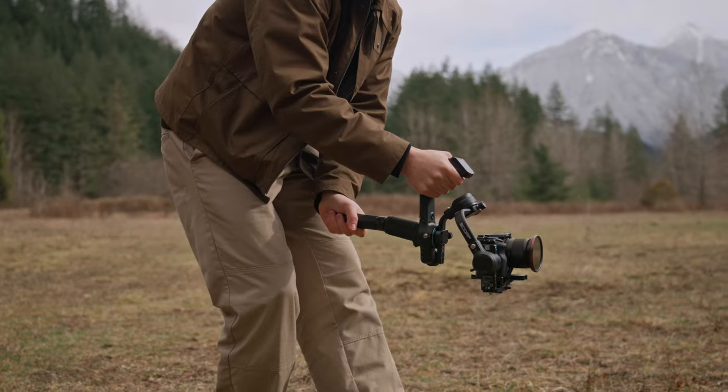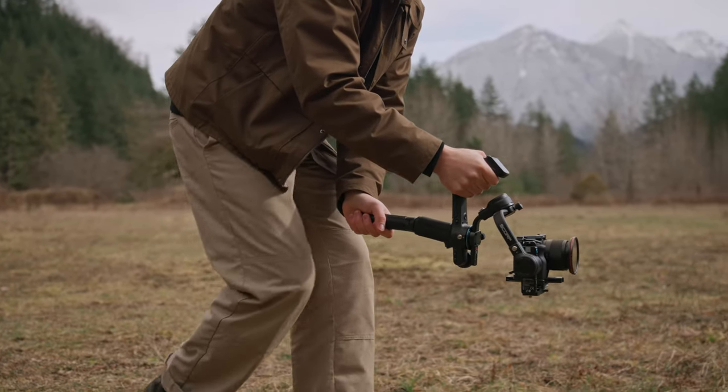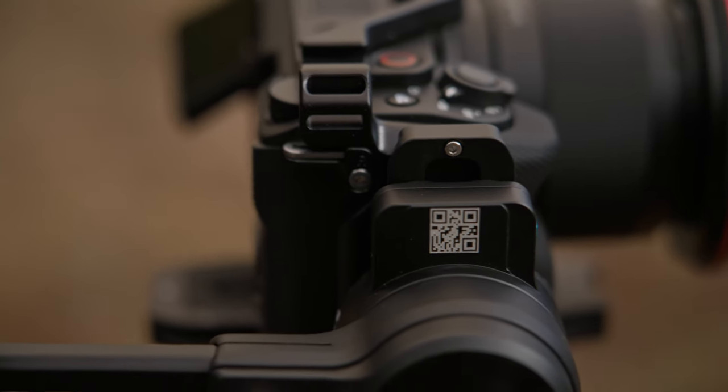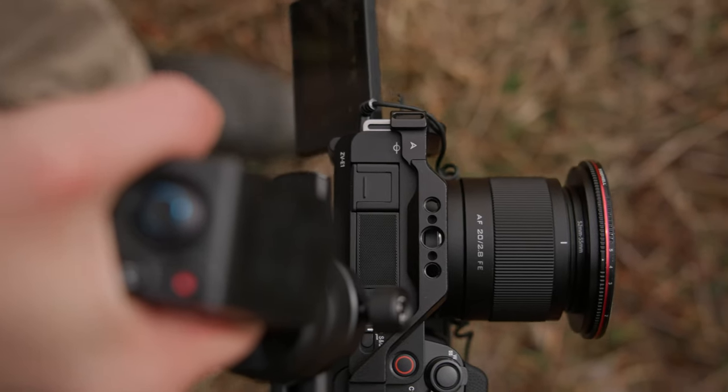I took the Scorp 2 out for a cinematic test video and I'm quite happy with the results. It kept my shots nice and smooth and its usability was a breeze. It's actually really difficult for me to think about anything that I don't like about this gimbal. It's priced at $369 US dollars, which is really awesome for a gimbal with this payload. Take a look at this test video and let me know your thoughts in the comment section below.